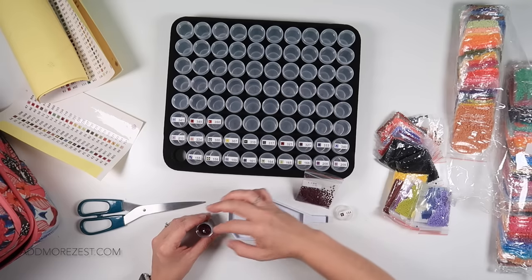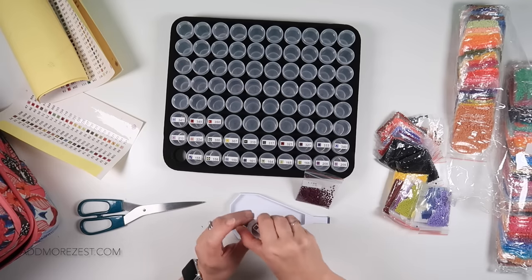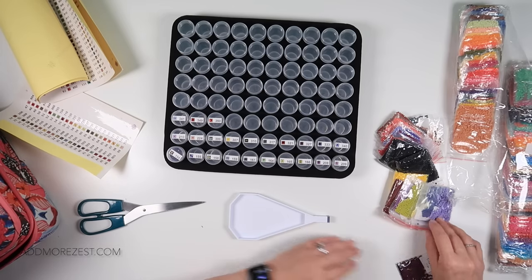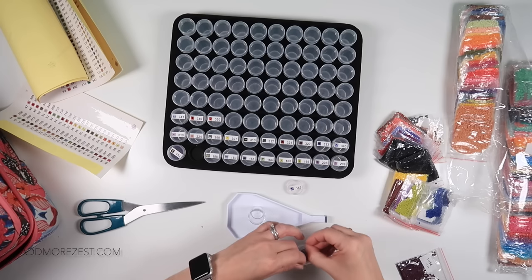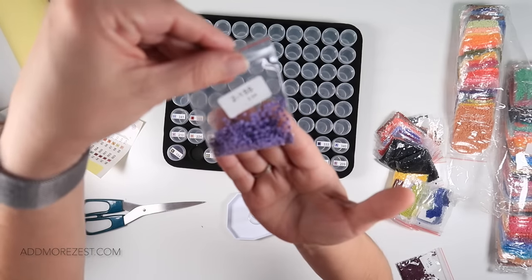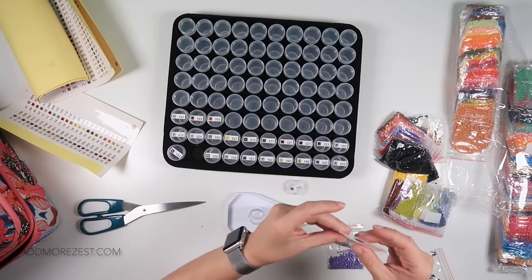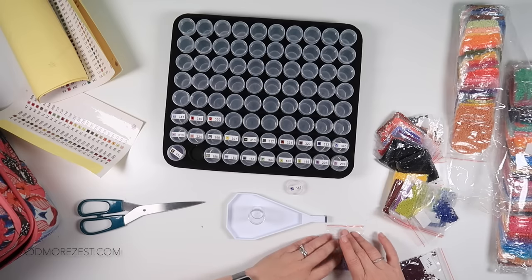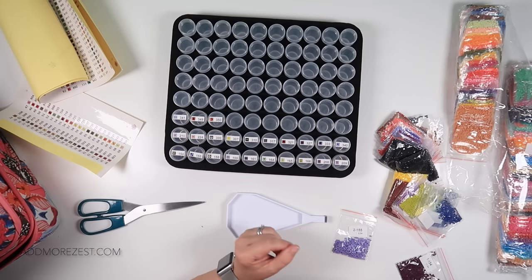So what happens when we have resin diamonds and they're all jumping with static? I'm going to see if it's all of them or just a few bags. No — it's all of them. These are all jumping. I'm going to need dryer sheets. I don't know whether to grab dryer sheets and do this for an hour or so and call it part one, then come back and do the rest next week.